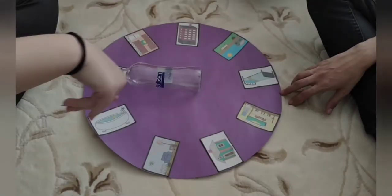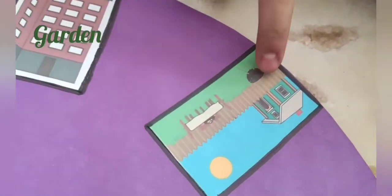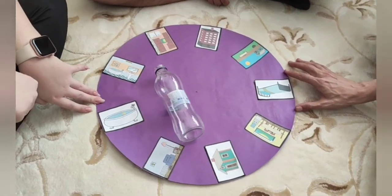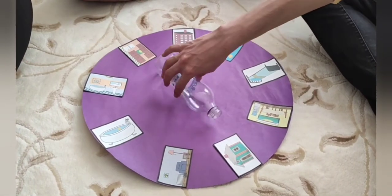Now let's play and learn. The bedroom. The bed. The bedroom. Thank you.